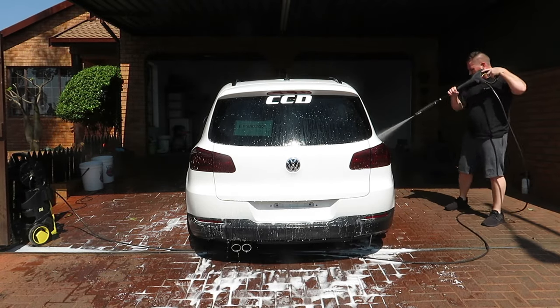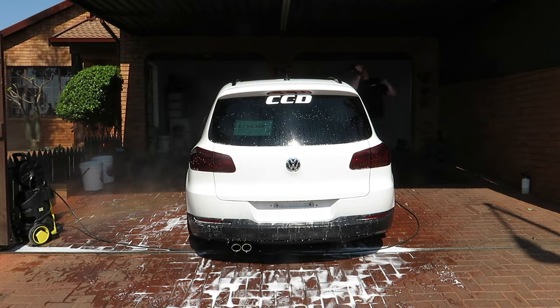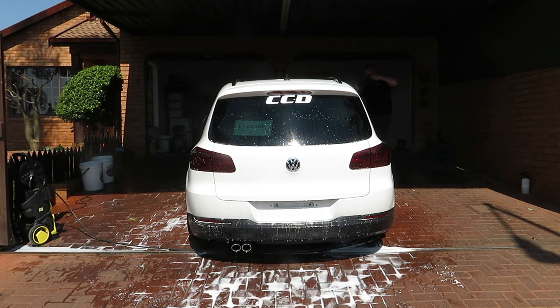Next up we'll rinse the paint — pretty self-explanatory. Remember the 45-degree angle. Since I'm working in the sun, I'll move the car to the garage after the rinse procedure.